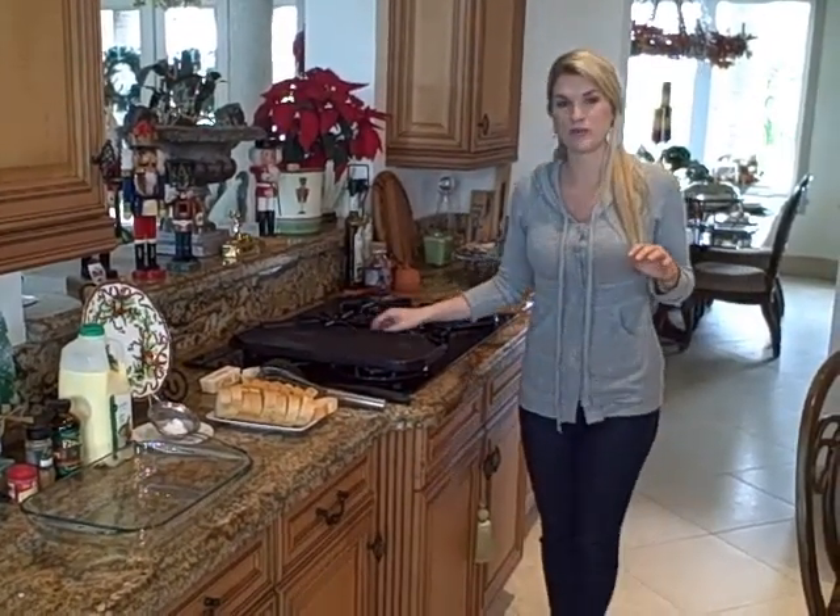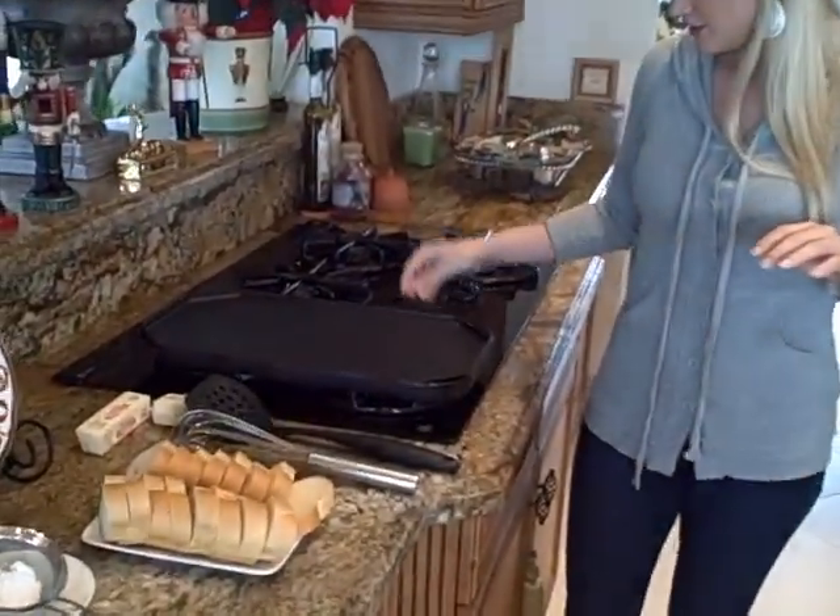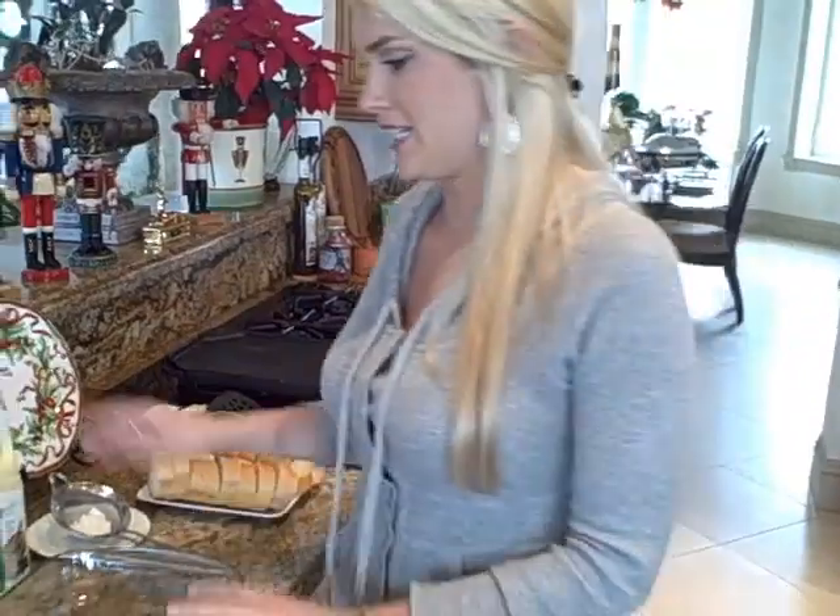So what we're going to do here is preheat our griddle. Go ahead and put it on about medium. So while we're doing that, we're going to get all of our ingredients together.